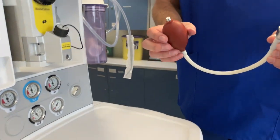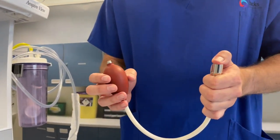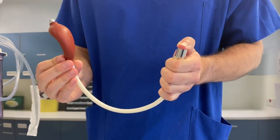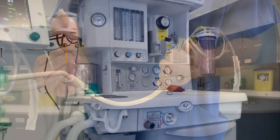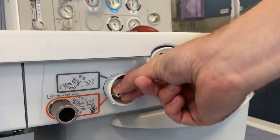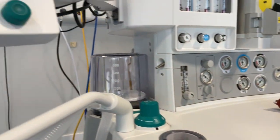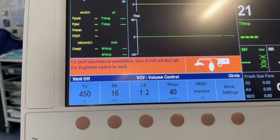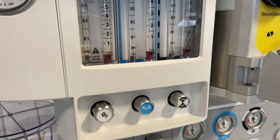This test allows us to check for leaks in the rotameters, the back bar and the vaporizers, and it utilizes a negative pressure test balloon. First engage the auxiliary common gas outlet — this is achieved by flicking the switch on the front of the machine. Some machines will sound an alarm to draw attention to this. When testing the rotameters in this way it is essential that they are turned off. If your machine has a residual flow then the power to the anaesthetic machine will have to be turned off to complete this test.